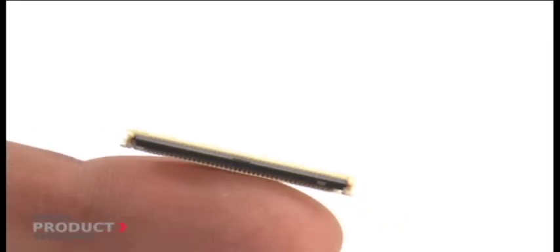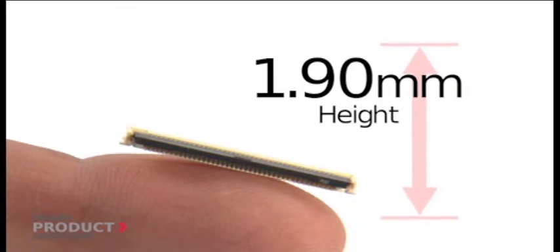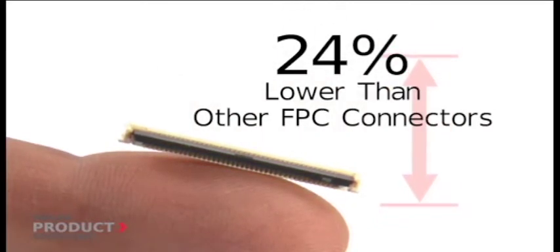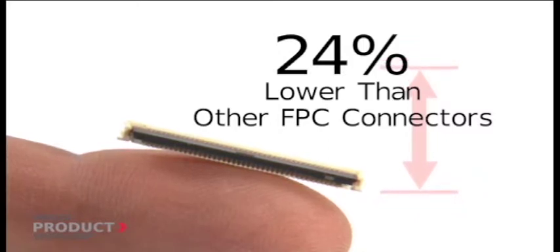The 505110 series is only 1.9mm high — 24% lower than our comparable 502790 FPC connector series with the double contact.